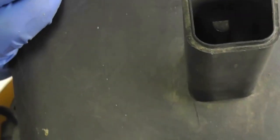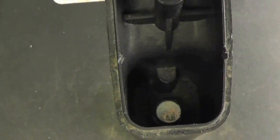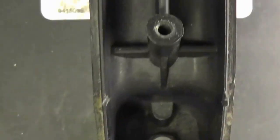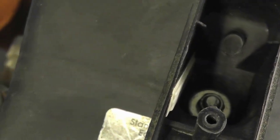Up here you'll see nylon lock nuts — that's where we'll need our 3/8-inch socket. I recommend putting it on an extension; it's kind of hard to get in there without one. We're going to put our 3/8-inch socket on the extension and remove those now.